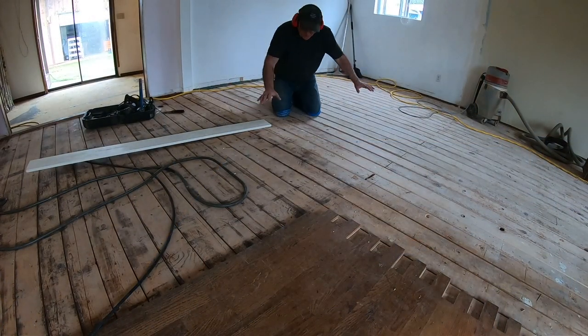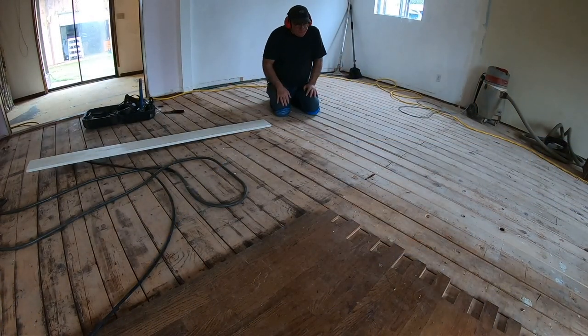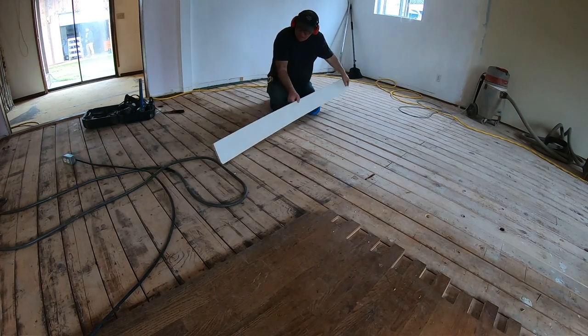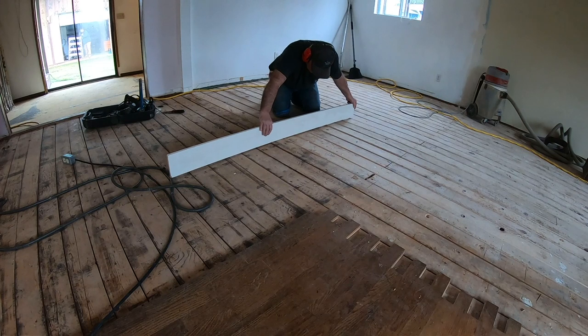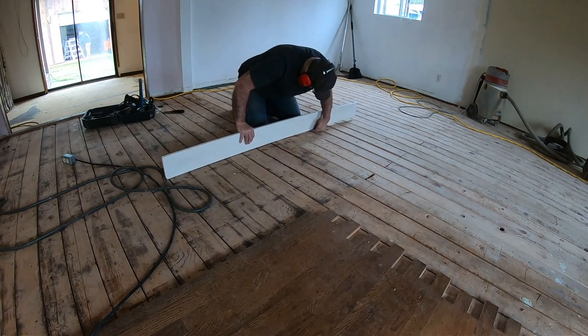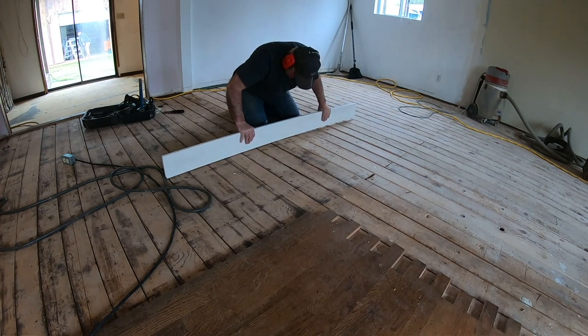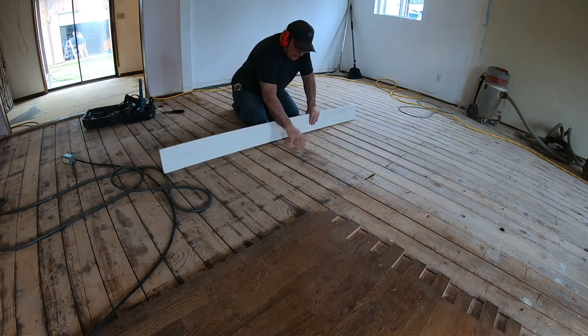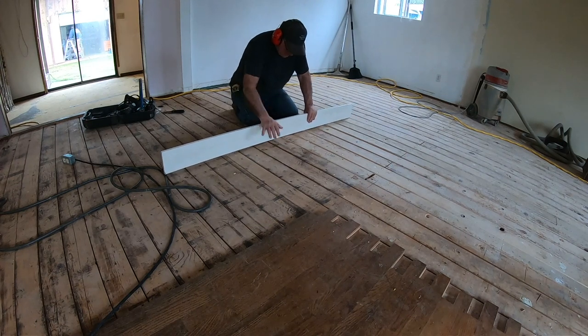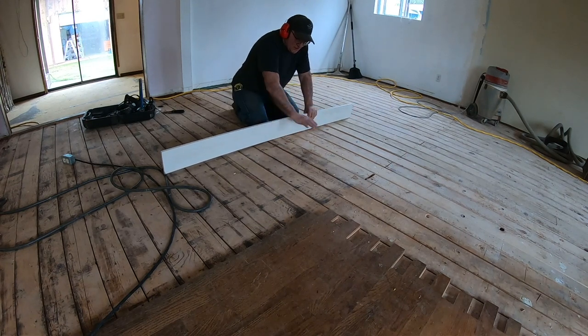This floor had particle board in this whole section out here with linoleum over it. So we're actually combining the wood floor, coming from one room to the next here. You can see we have quite a drop in this floor — that's about three quarters of an inch to half an inch. And it's a big hump right here right where the beam is underneath the house.